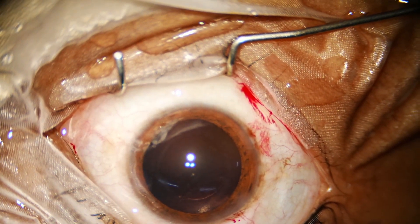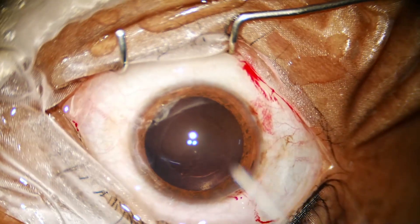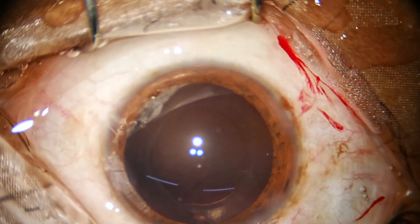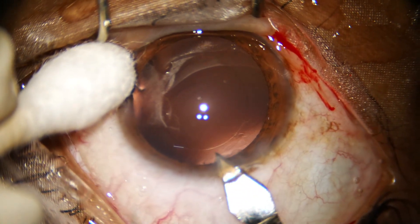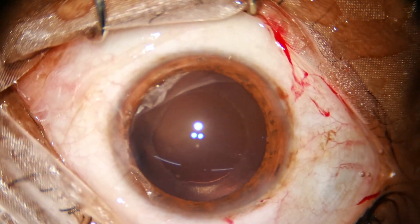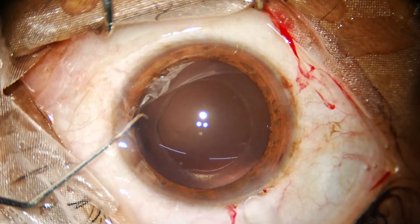The haptic is folded and going forward. We need to enlarge the main wound by 0.2 millimeters. Now replace it.